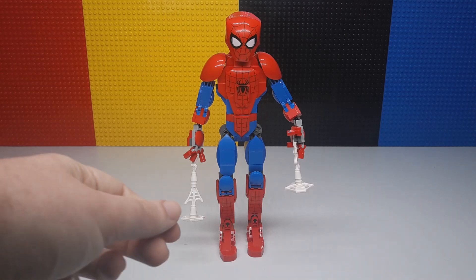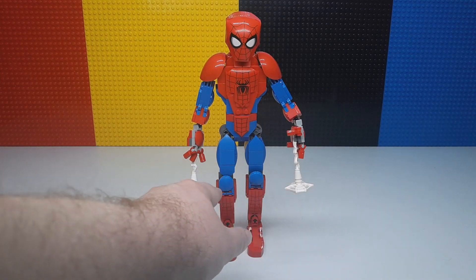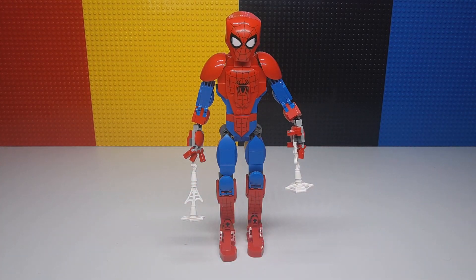The only parts that are probably going to come off with really rough play are these webs and also the parts at the knees — those little knee covers could pop off. But ultimately it's a fantastic set, especially for the price. I could definitely see them charging $35, maybe even $40. The Iron Man did come with that little UCS plaque, but I really like them — I think it's really good.